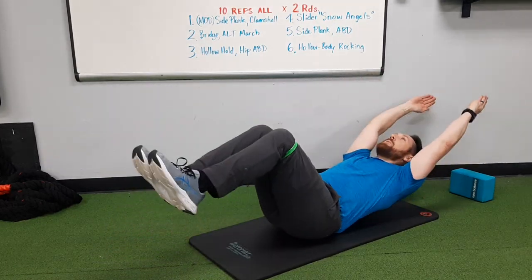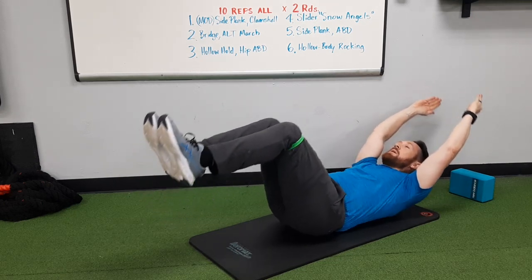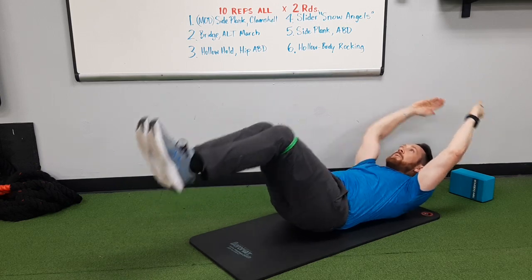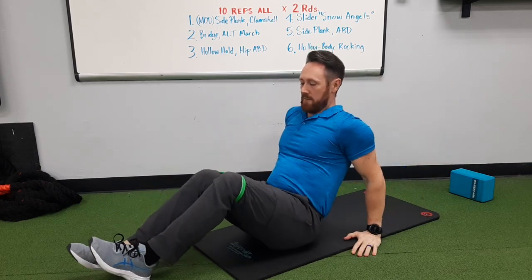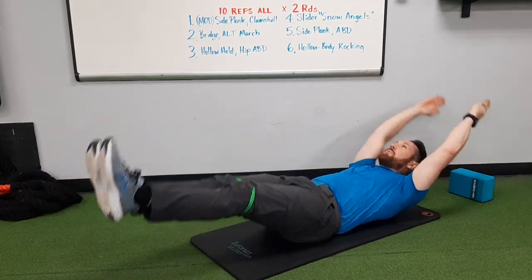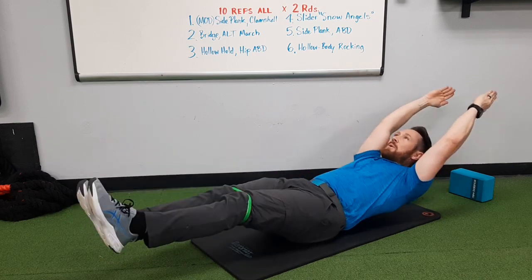I'm going to do it both ways: 10 reps with the knees bent, and then 10 more with the legs straight.